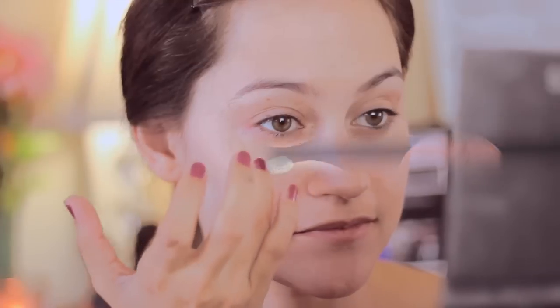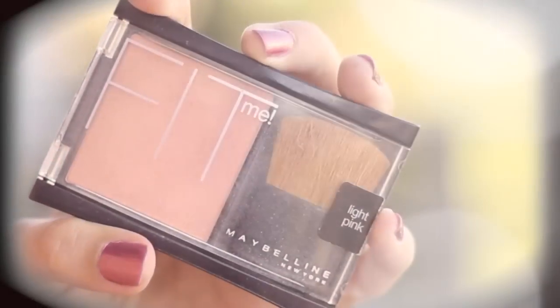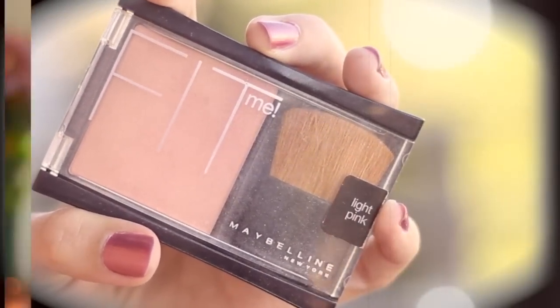Now taking a very light concealer, I'm just going to spread that all throughout my face. Next up, I'm going to use some HD translucent powder, and this is going to go over my foundation. And for blush, I chose a very light pink one, and I'm going to spread that very lightly over my cheeks.